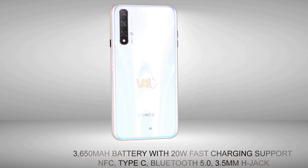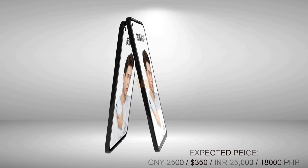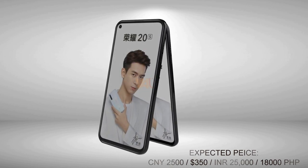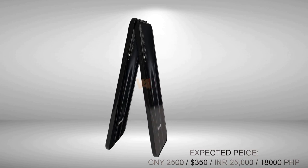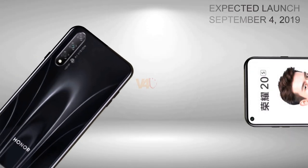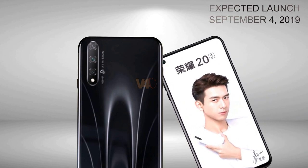For the price, there is no official word yet, but the Honor 20s price is expected in China to be around 2500 Chinese Yuan, roughly 350 USD. The Honor 20s has been listed on Vmall ahead of its China launch on September 4.